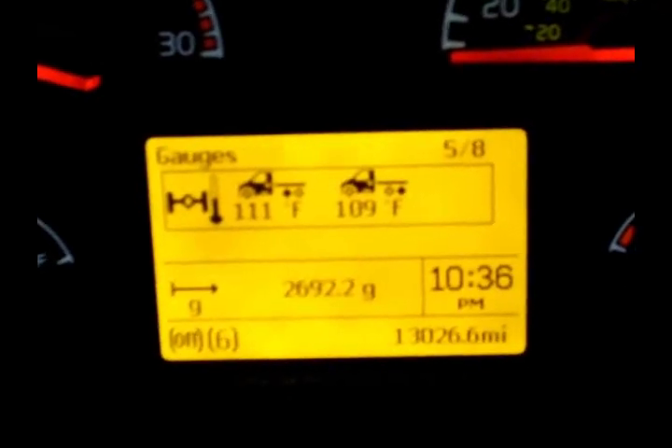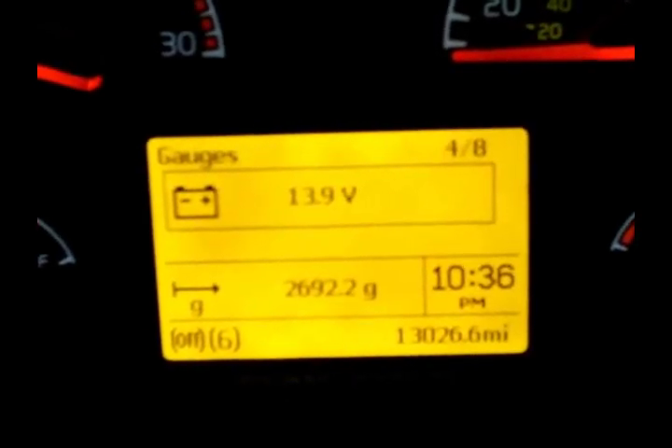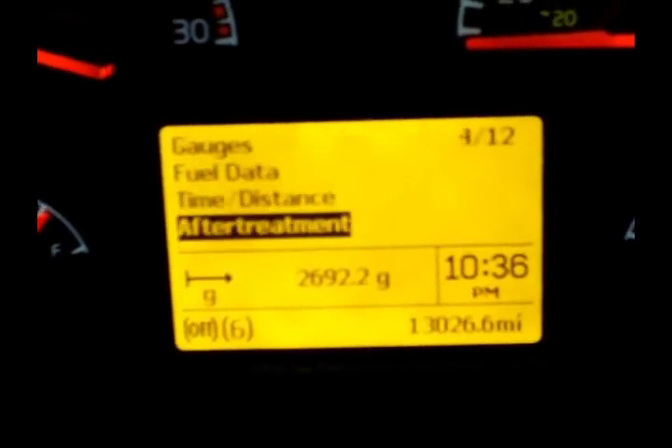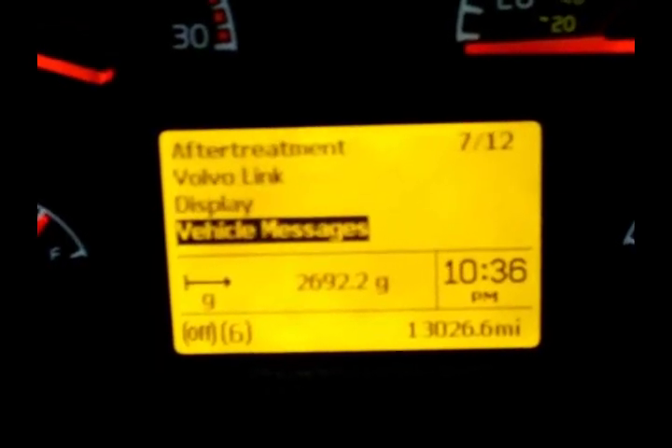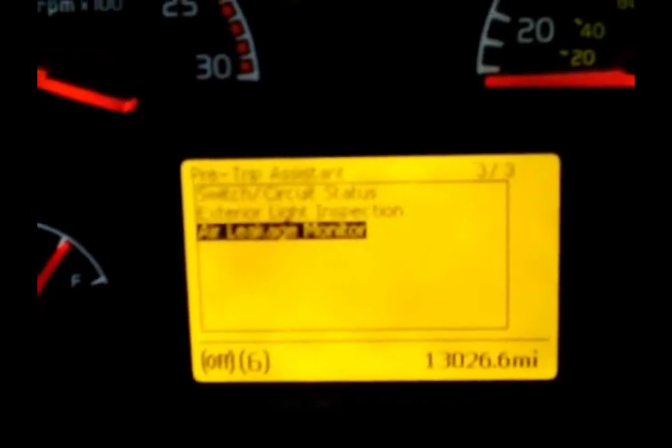There's more temperatures, actual temperatures now. There's air and a little gas stuff. Oh, there's a free trip assistant — so actually you can run that in the morning and it will check your lights circuits and it checks for any air leaks, all from inside the cab here.